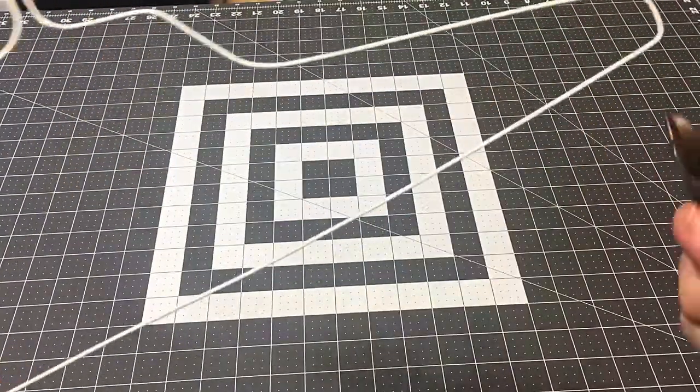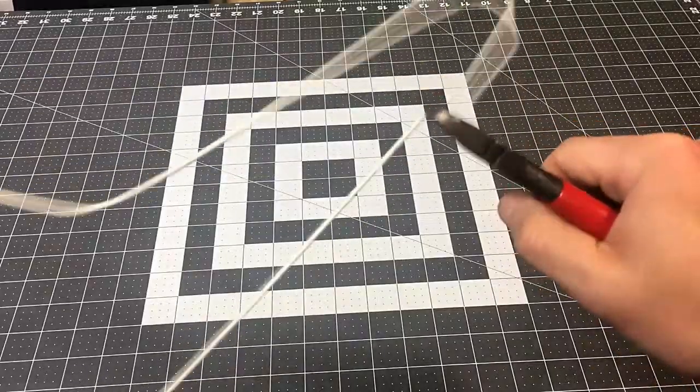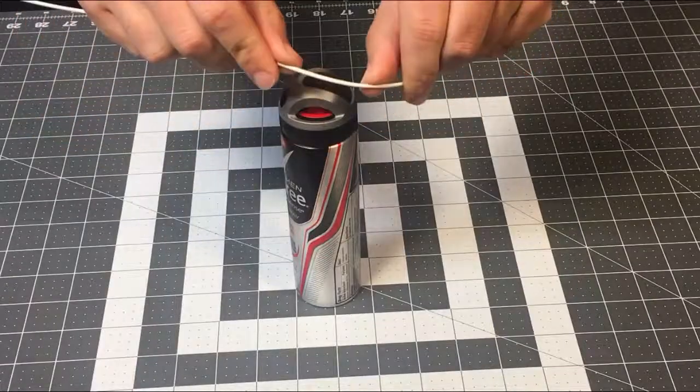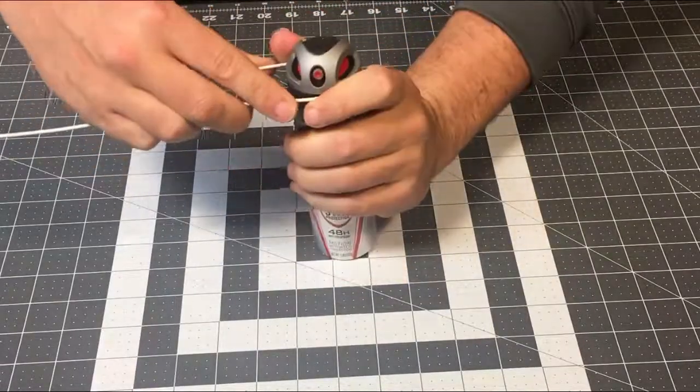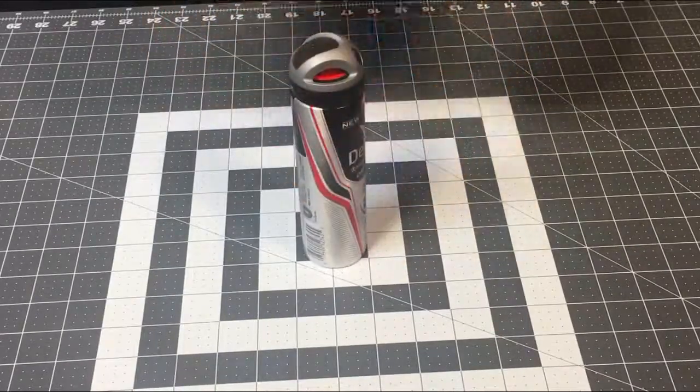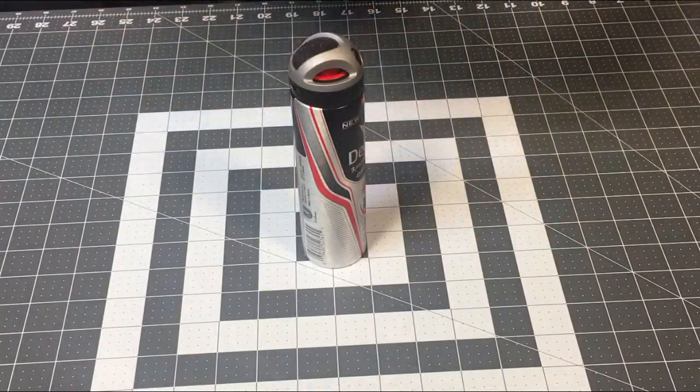I cut a portion of the hanger using some small wire cutters, then bent the wire around the top of the spray can. You can also use a can of hairspray. To hold the cotton ball ignition source, just bend another loop on the opposite end of the wire, small enough so the cotton ball fits tightly inside.